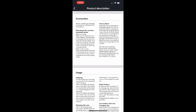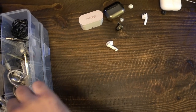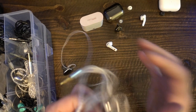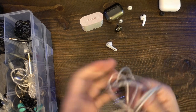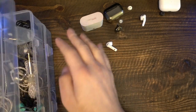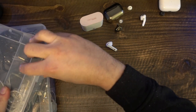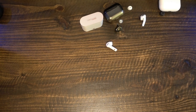Let's also quickly talk about the ANC. You get either ANC on or off — there's no transparency mode. Does ANC work? Technically. It's not particularly good. There's a marginal reduction in some external noise, but it's nowhere close to the ANC function on the AirPods Pro. Instead, the Neko Cake relies more on the passive noise isolation through the seal of the ear tips.